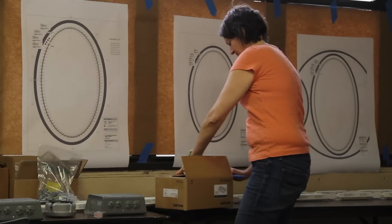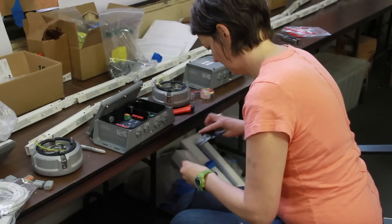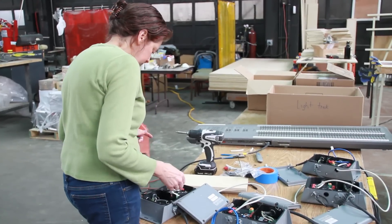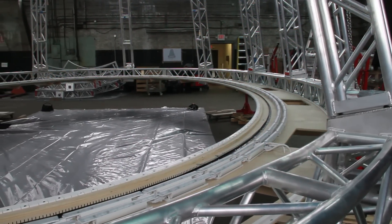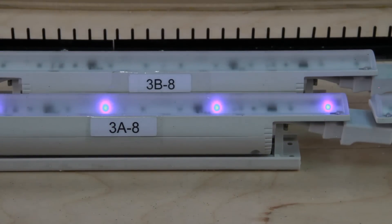The lighting team has been unpacking a thousand LED fixtures, labeling them, putting them together, and hooking them up so that they can be addressed. All of the fixtures have a unit number which has been determined by their location, telling them what their name is in the program so that you can call up the fixtures individually or in sections as the case may be.